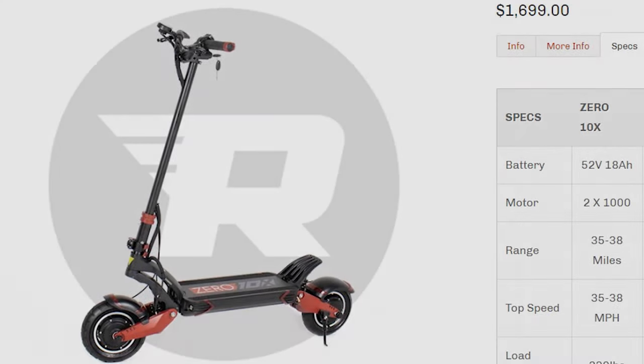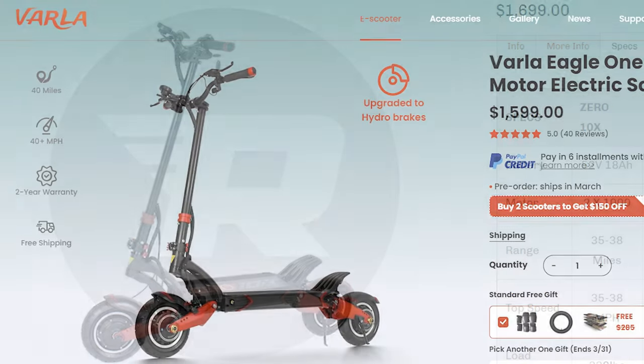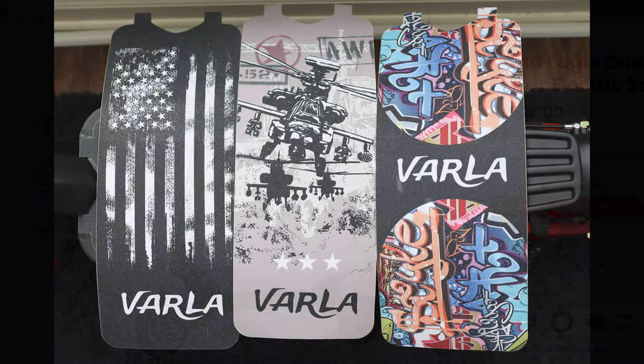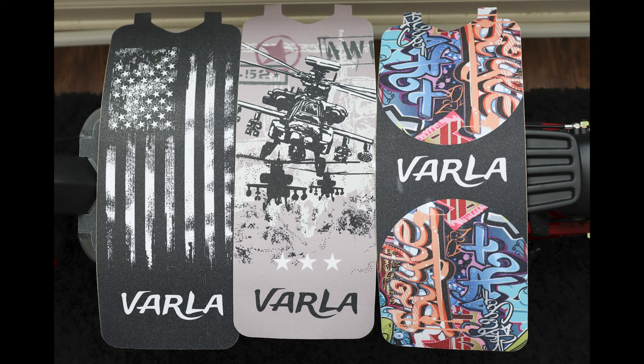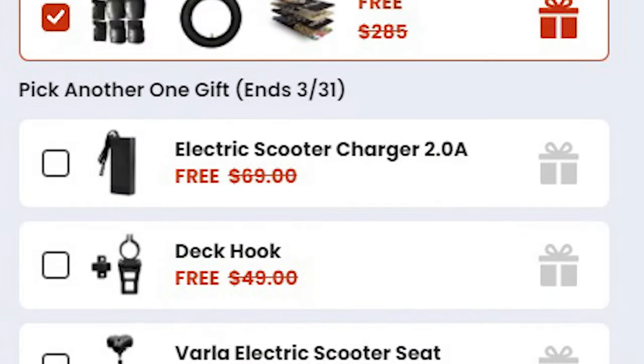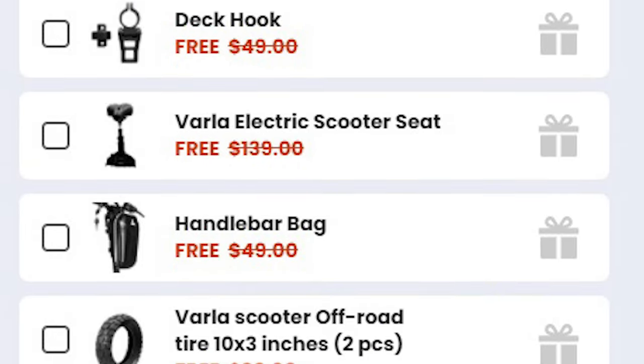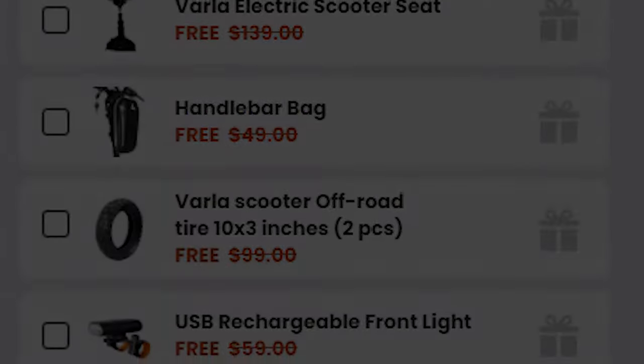Speaking of competition, I couldn't help but notice the similarities when compared to the Zero 10x. However, after comparison I found the Eagle One was the better value: the $1,599 price tag is $100 less, it has a 2-year warranty versus the 10x's 1-year, it has cool custom deck replacement stickers, and it includes free goodies like a complete protective gear set, plus the upgraded dual hydraulic discs that the 10x doesn't have.